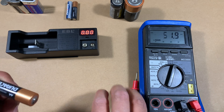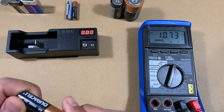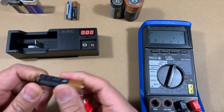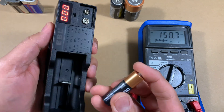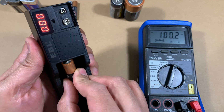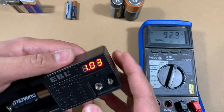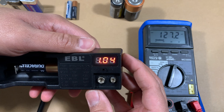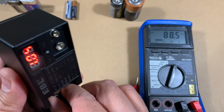Now let's test a double-A battery. This one is giving us a reading of 1.07, so this is a pretty weak battery. I'm using it to show you the reading anyway — 1.07 on the multimeter — and on the battery tester it shows a test result of 1.043. So it's pretty close.